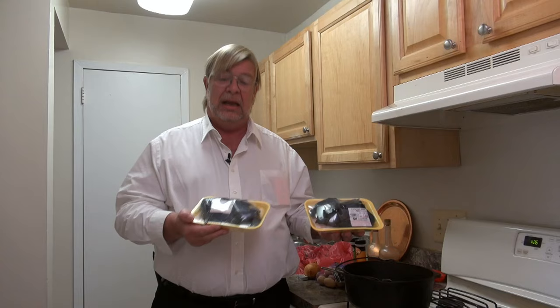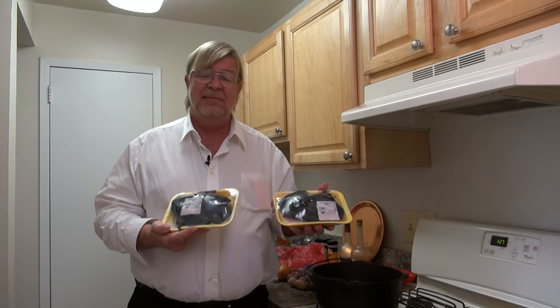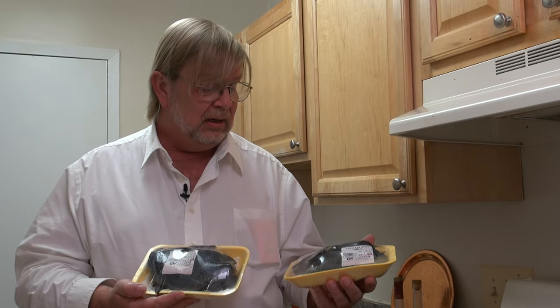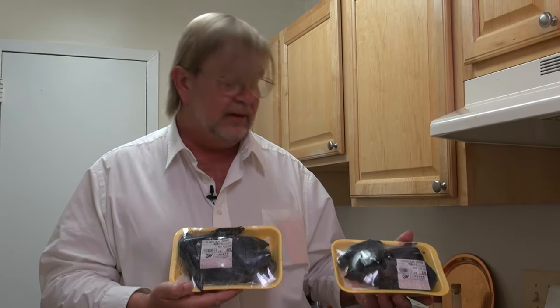Now, these were $6.78 a pound. For chicken here in the United States, that's expensive — usually around $1.50 to $2.00 a pound, sometimes less, sometimes more depending on what you buy. But this is obviously a comparatively expensive type of chicken to buy. It came from a specialty store, an Asian market over in Fairfax. And they're very small — that's why there's two of them. I don't think there's going to be a great deal of meat on either one. Looks like they're both just about exactly one pound — very, very small for a chicken.